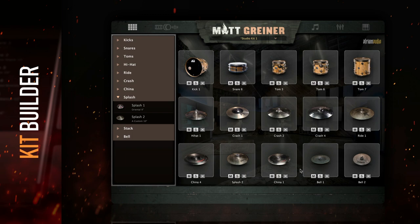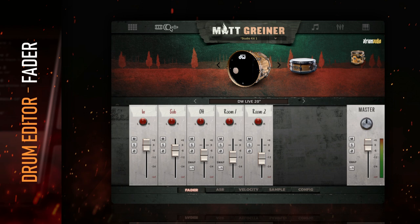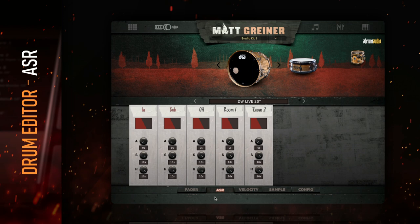This tab lets you control the balance between several mics on every single drum and cymbal. You can also pan each of these sources however you would like. Each mic also contains attack, sustain, and release controls. These can be adjusted from the ASR tab at the bottom of the plug-in. This is really useful for getting the perfect ratio of punch to length on each mic.